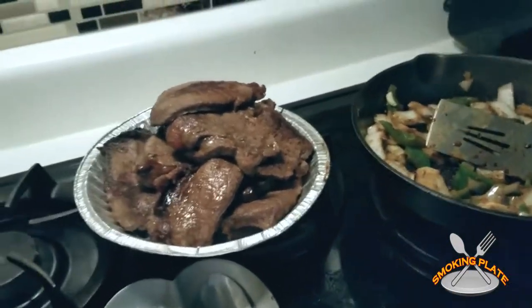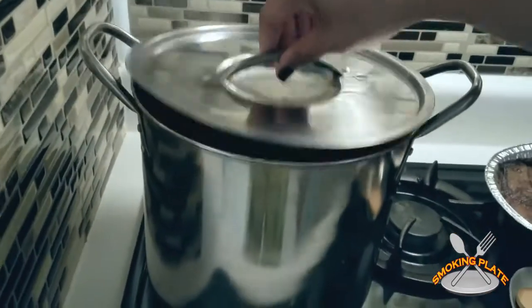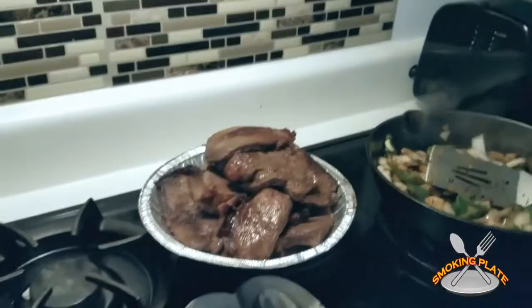I'm actually steaming the kale down. I'm going to take a peek at the kale — this is how it looks. And then also I have some roasted potatoes in the oven.